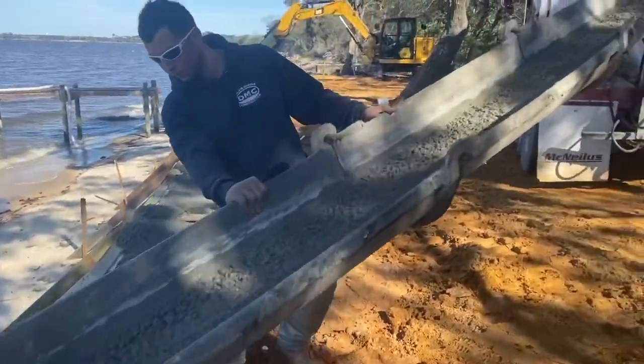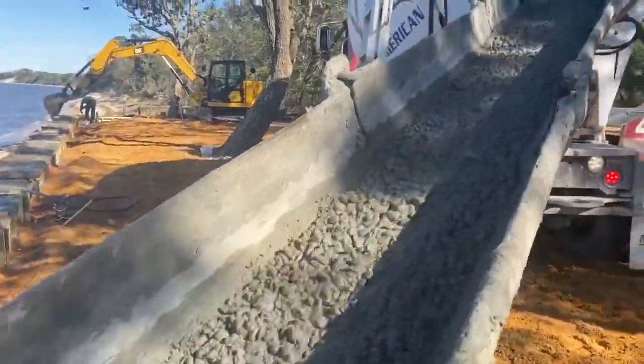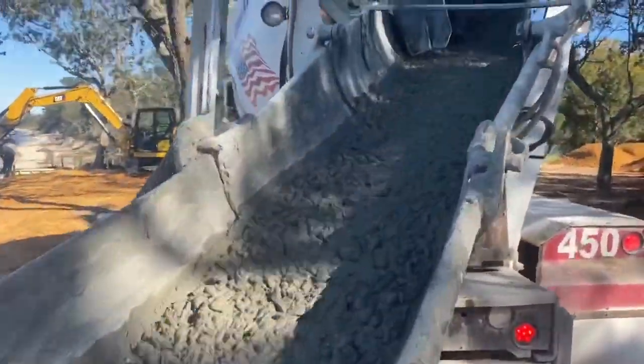If you over-vibrate the concrete, you can get what's called a blowout on the forms, which is a big mess because the concrete just pours out all over the place.